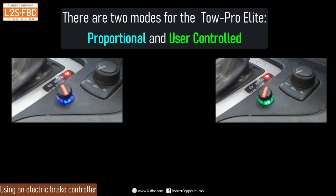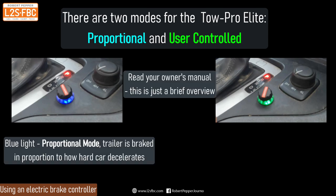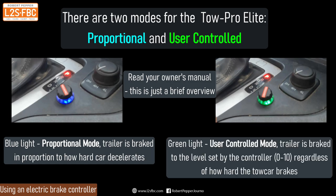This brake controller has two modes: proportional and user-controlled. Proportional means the braking force sent to the trailer is proportional to how hard the car decelerates — the harder you brake, the more force goes to the trailer. That's mostly used for on-road driving. User-controlled lets you set a fixed braking level from 0 to 10, which is transmitted to the trailer regardless of how hard or softly you brake the car — typically used off-road. In both cases, the manual override still works.